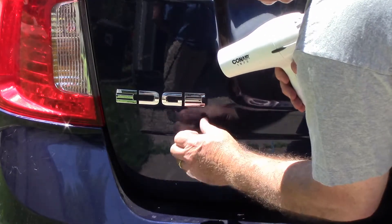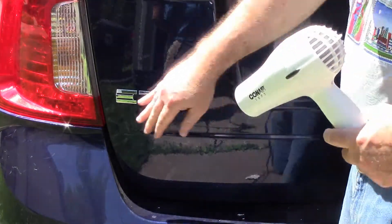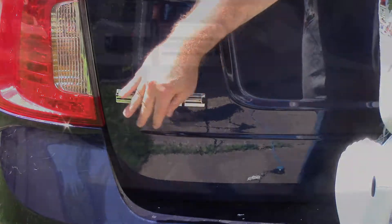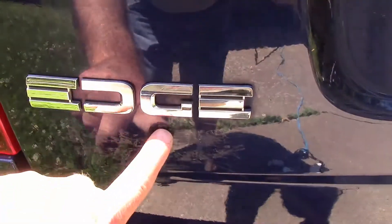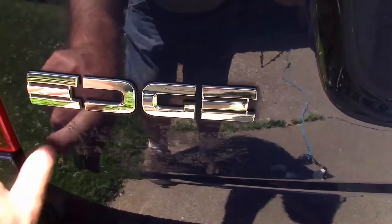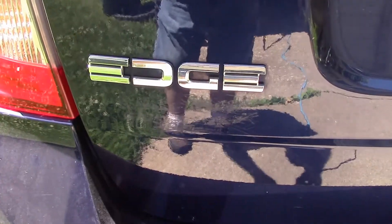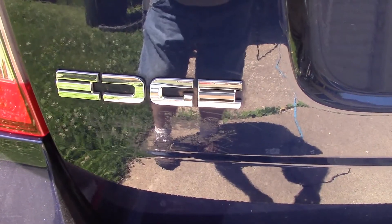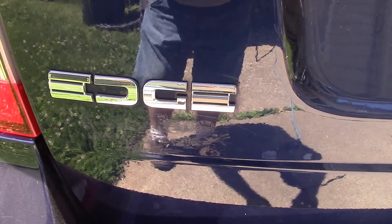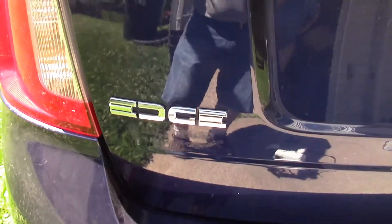There you have it. We pretty much got rid of all the mess here on the sticker. Now, as you can see, right in there we have this residue here. So I'm going to take a little bit of a sticker removal chemical and get that goo off of there, and then we're going to clean her up, spritz her with some wax, and then we'll have it removed.